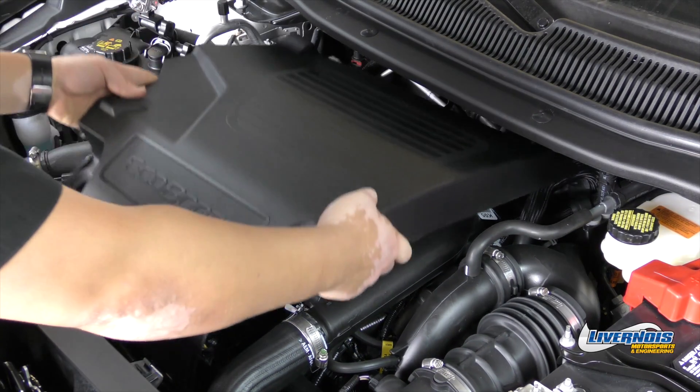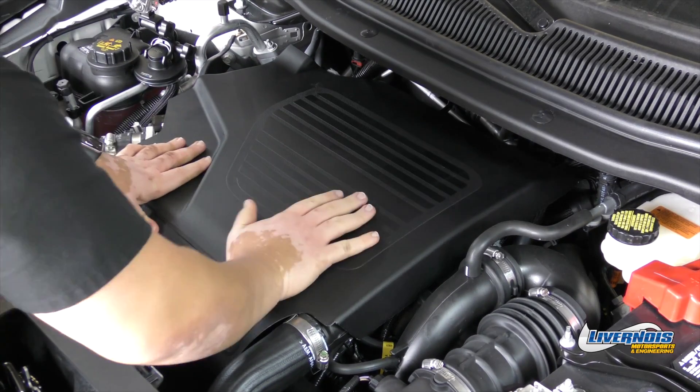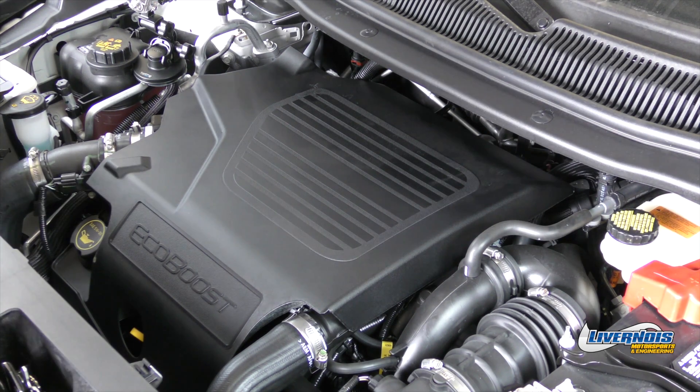Replace the engine cover and make sure it's on firmly. Lastly, reinstall the engine oil cap.